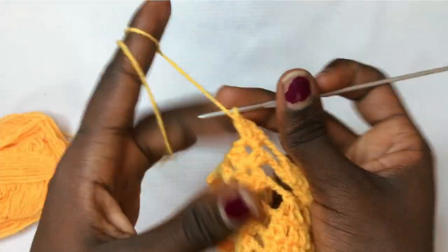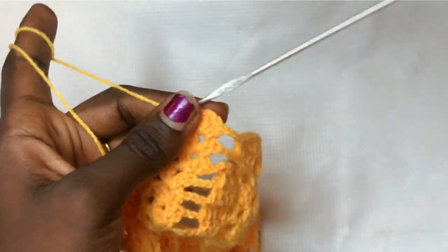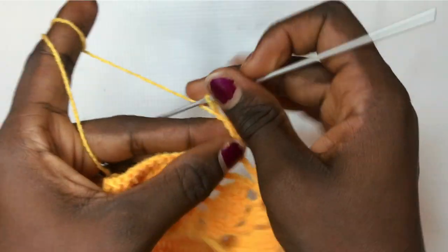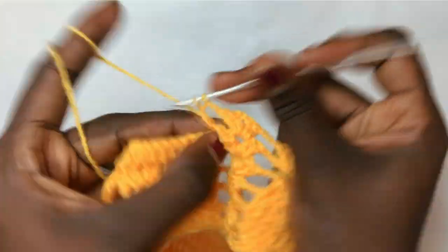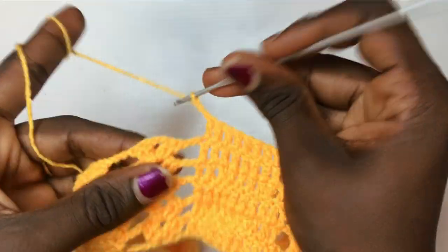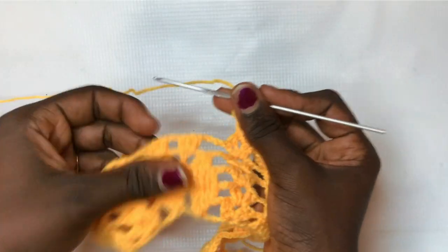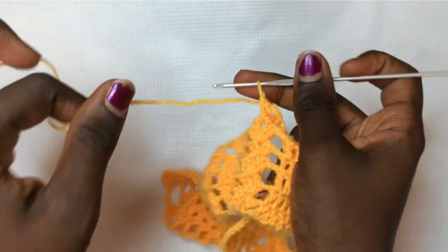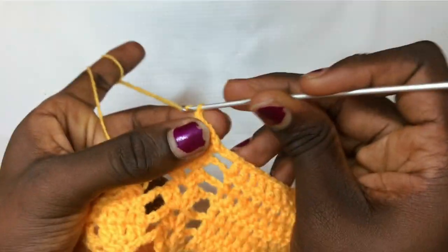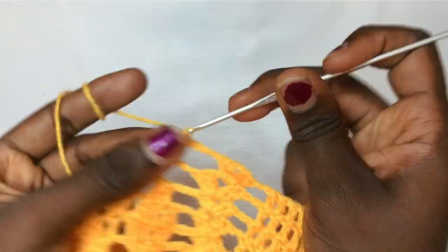Chain up two and do your normal ten double crochets. Then chain up two and do your regular shell design: two double crochets, chain two, two double crochets. Now meeting the new leaf designs: increase and make sure you put a double crochet in between to spring out a new leaf. Chain up three, then put a total of two double crochets in the very first double crochet, a double crochet in between, then a total of two double crochets.